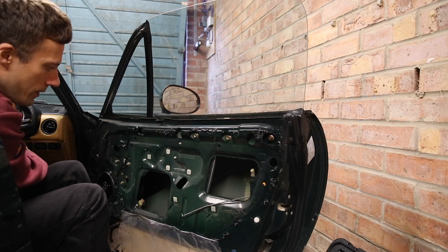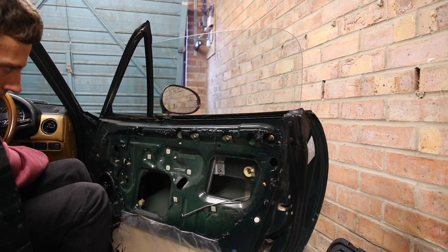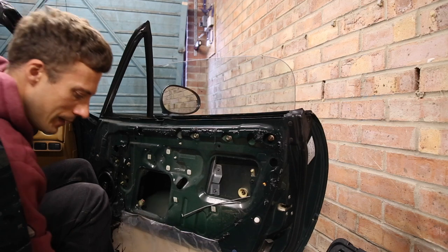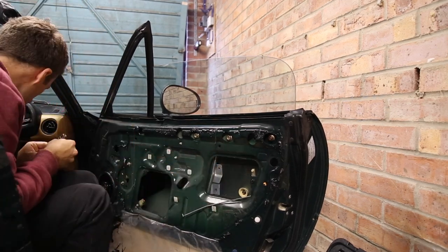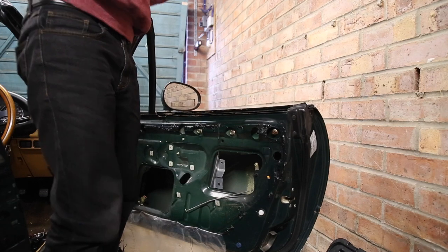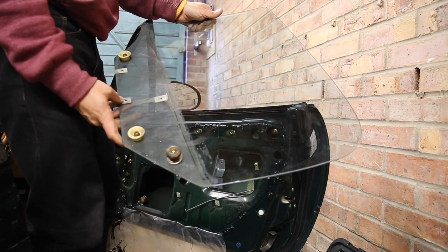Next you're going to want to remove the window glass. We need to get the bolts accessible, so put the window down so the bolts are accessible through here. These are 8mm bolts — just remove the three bolts. Then grab the glass and that's the window out. It's worth checking this bush here — make sure it's still round. That one looks surprisingly good and is actually greased; someone has obviously tried to make this window good in the past, but in my experience re-greasing very rarely works.